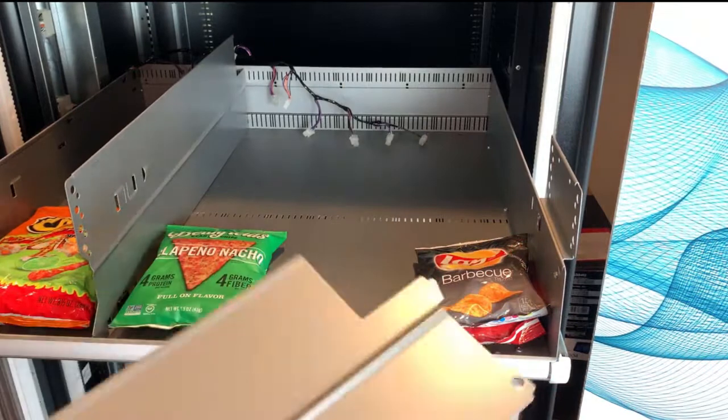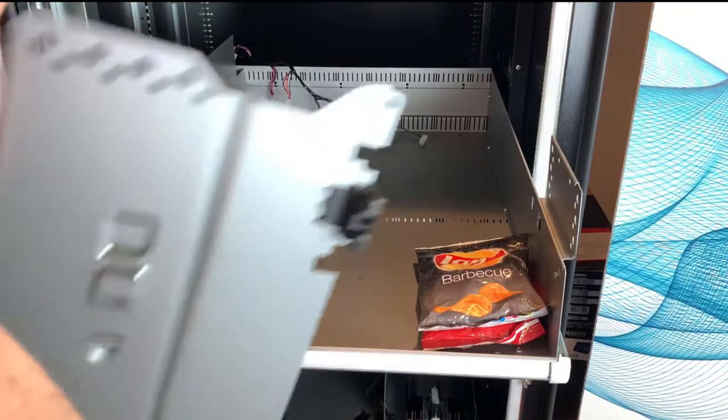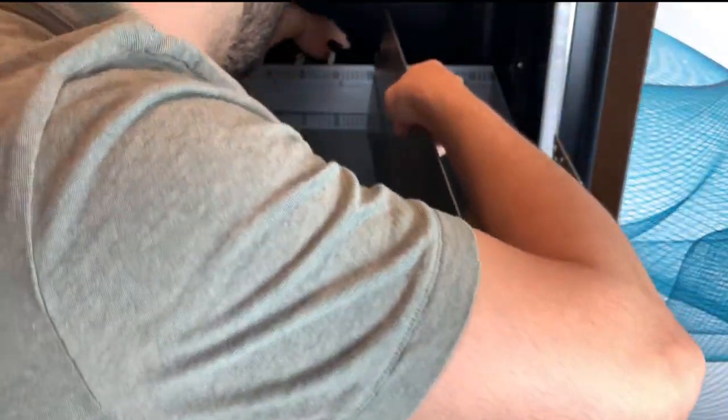Moving on to the second snack — put the foot peg and also a tall divider, and get the cable away.